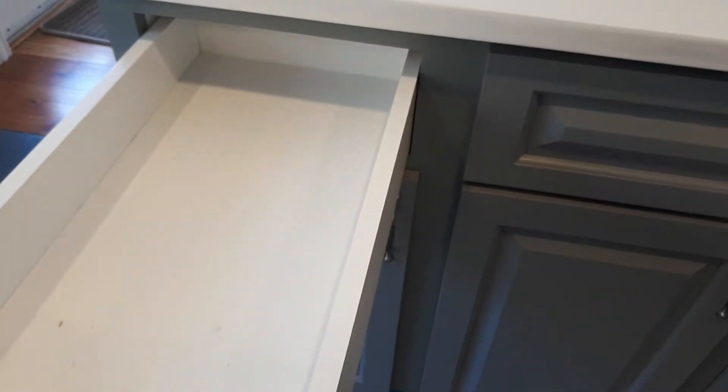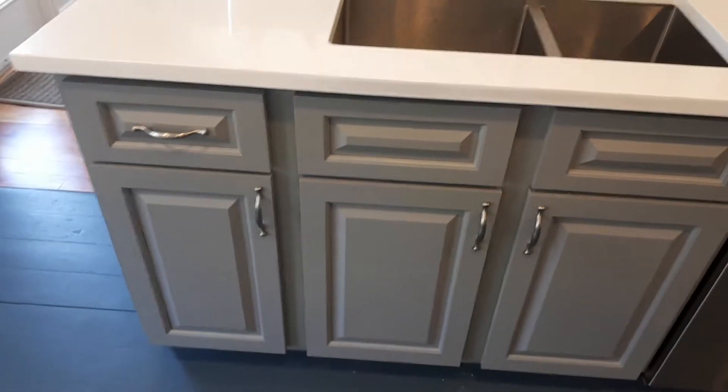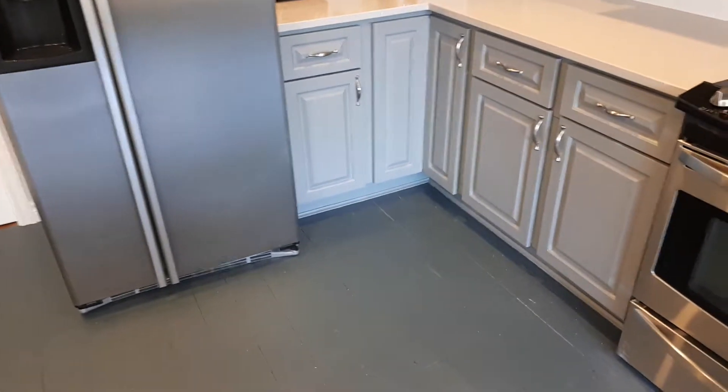It closes like this — nice and soft and quiet. Now if I pan around to the other side here slowly, I'm just adjusting for light. We talked about a couple of small imperfections that we had to correct in this kitchen before we actually did the painting.